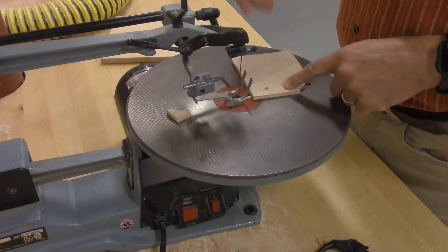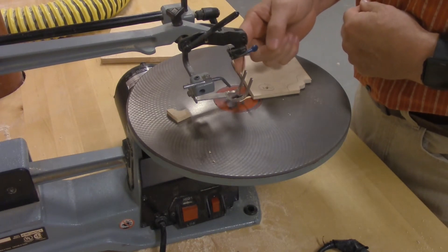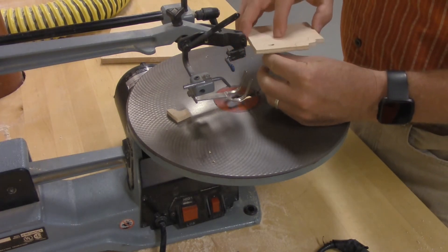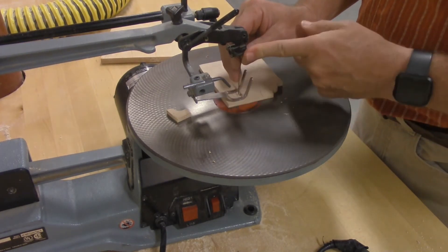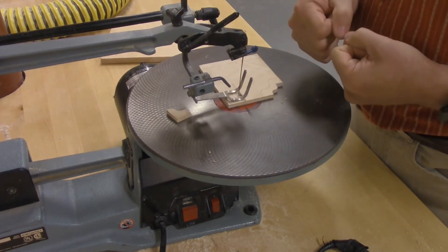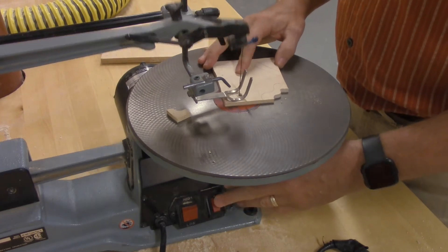To set the blade in for an interior cut: the blade tension lever is on the top. Right now the blade is nice and tight. Pull it towards you — that releases the tension so it's loose. The blade clamp is on the side; push that to the left and the blade will come out. Feed the blade up through the hole in the wood. Put the wood back down on the table, put the blade in the clamp, clamp it tight, and then push the blade tension lever all the way back. If you run it with the blade loose, the blade will break, so make sure the tension is back on the blade.